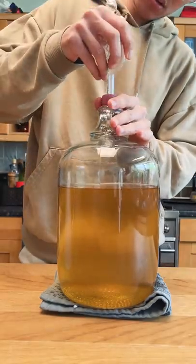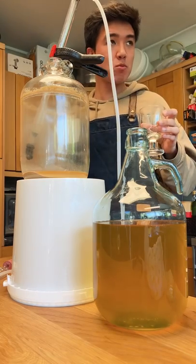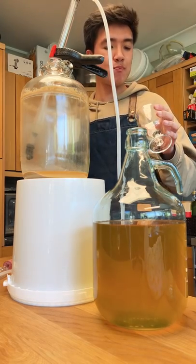Since I know some pressure can build up overnight, I'll throw the airlock back on and set it back in its spot. Tasting it, the ginseng flavour is really coming through, but holy moly this stuff is strong — we'll definitely get the party started.